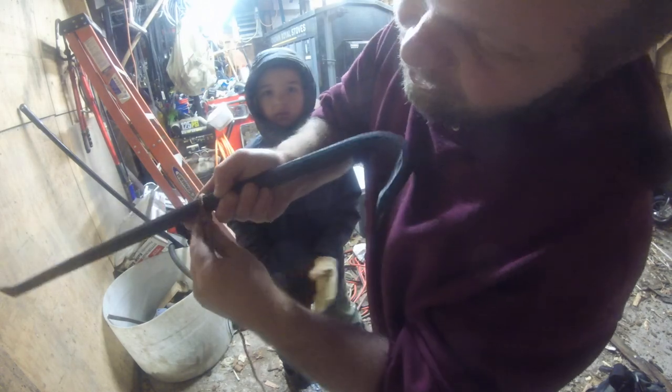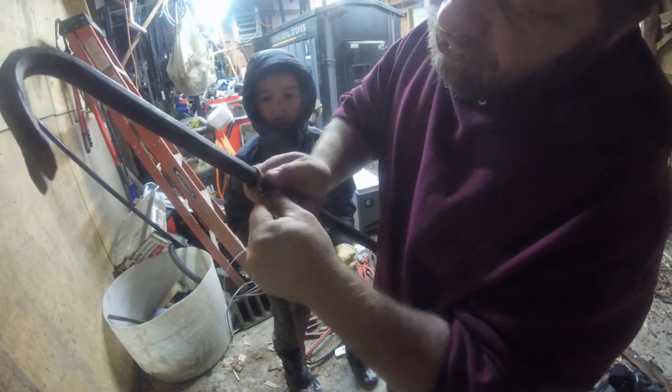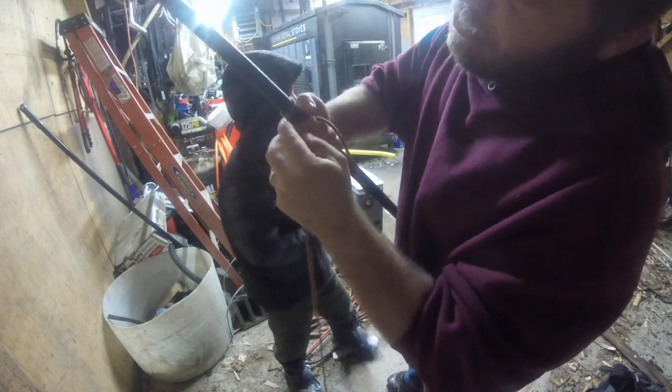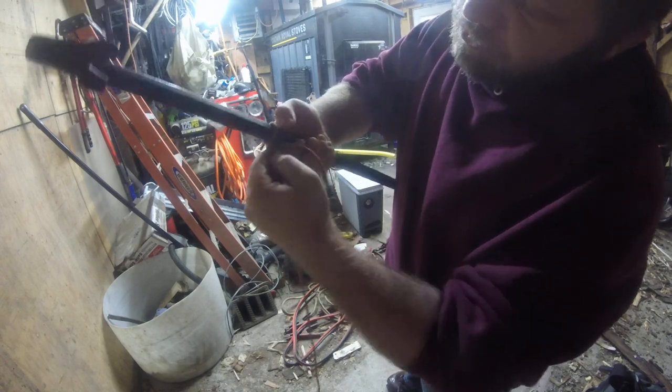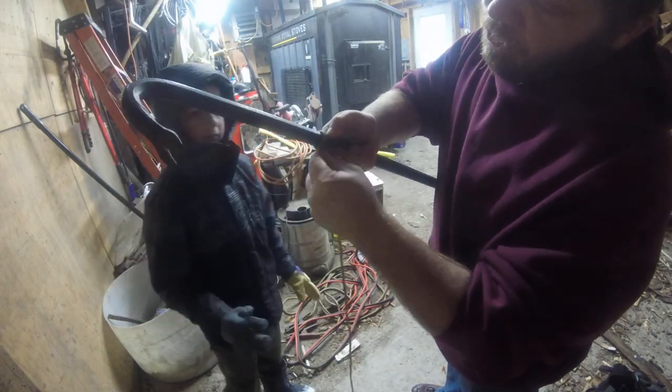And I'll show you guys up close. That is how you do the 2½ hitch. It's kind of like a noose where you have the one rope pressing against the rope above.